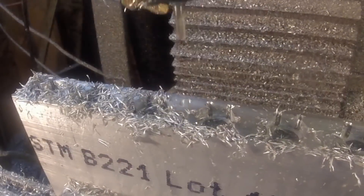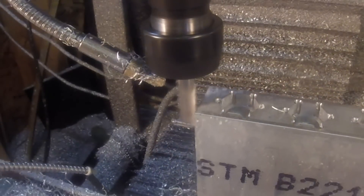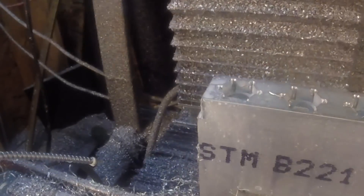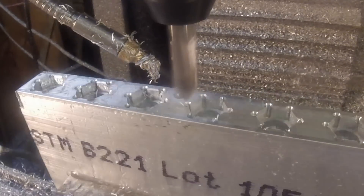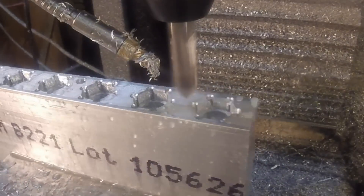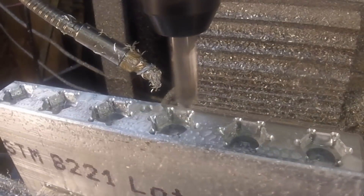This center hole I just cut is just for reference — that's going to be my reference point once the fixture is done and put in the machine. And that edge you just saw me cut on the left there only serves one purpose: when I lay this down to cut the other side, I have a good reference point on that corner.